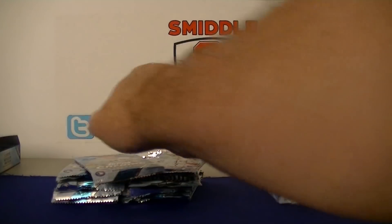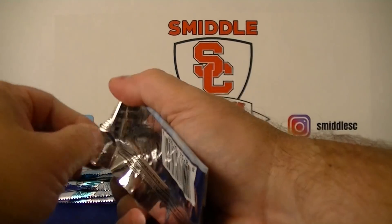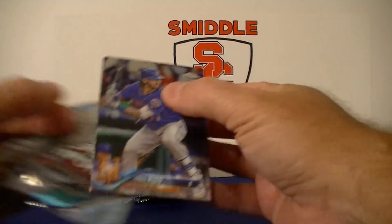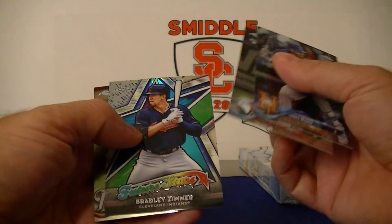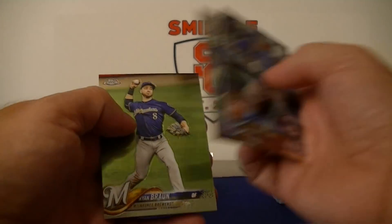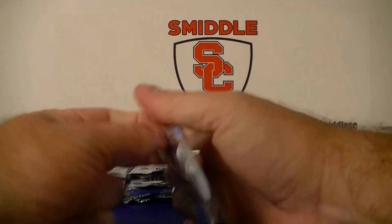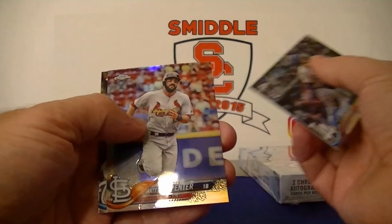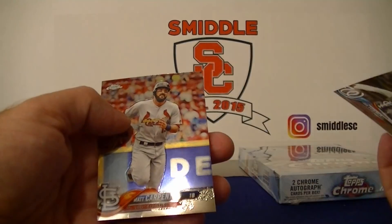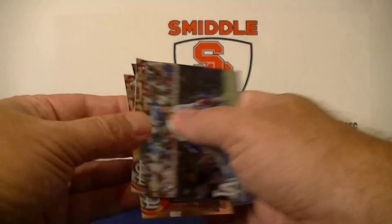Austin Hayes rookie, Dylan Peters autograph for the Marlins — base auto. Matt Chapman and a Sonny Gray auto kind of blended in there. Nido, Uria, Bradley Zimmer Future Stars, and Ryan Braun. Alex Verdugo rookie card, Matt Carpenter base refractor, Trey Turner, and another Matt Carpenter base — funny how you pull the same player twice in four cards.